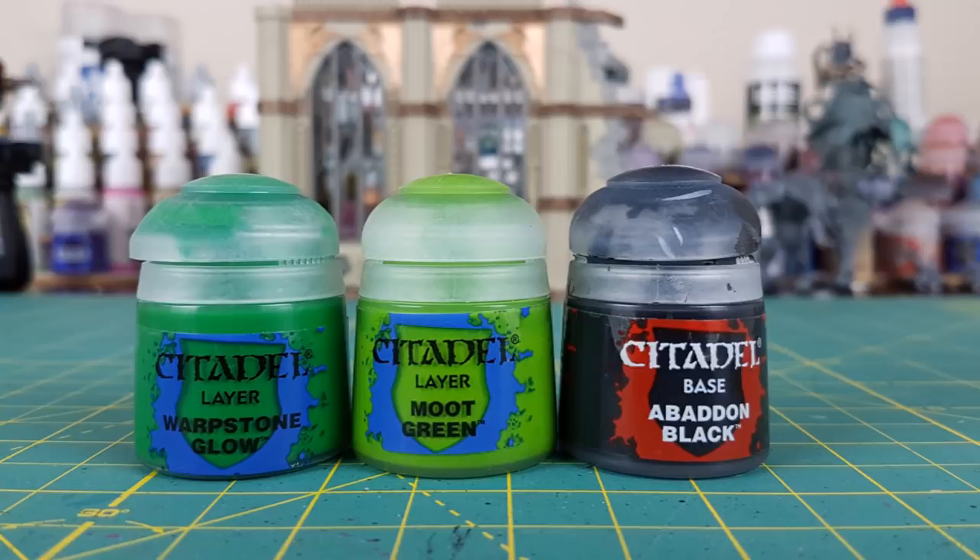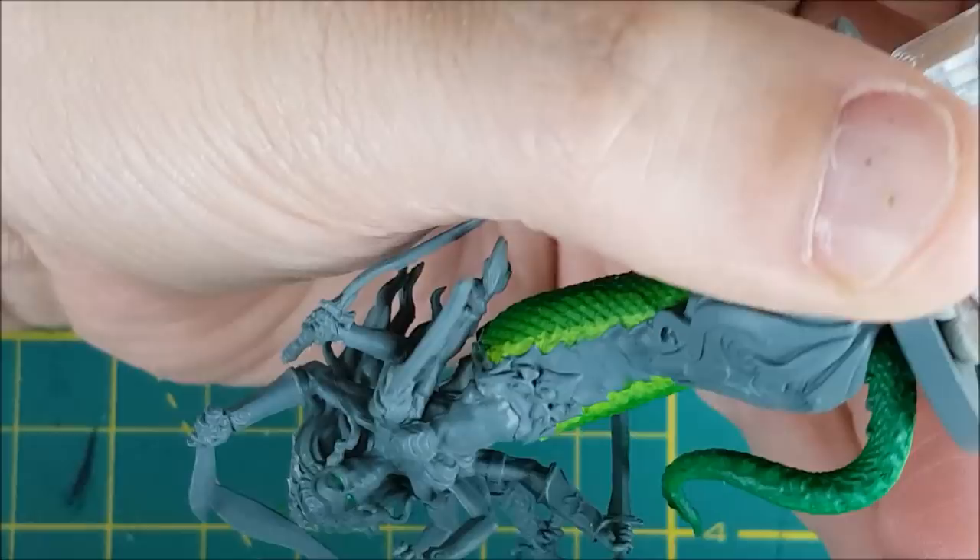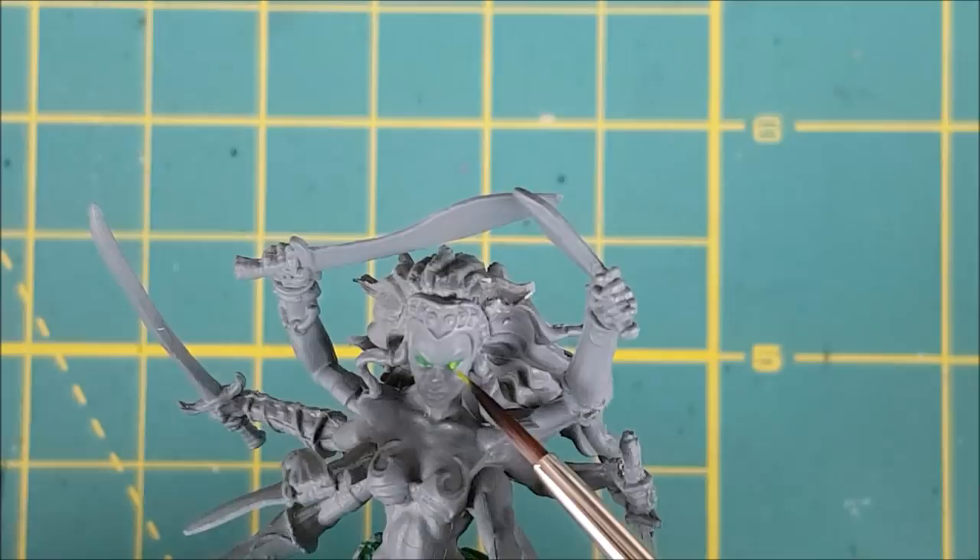Next I'm going to paint the eyes using the same colors I used for the snake body, except I'll be using a bit of black as well. First I'm covering the entire eye with Warpstone Glow. After that I added a thick line of Moot Green down the center of each eye.